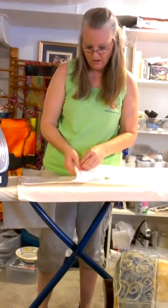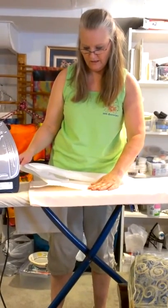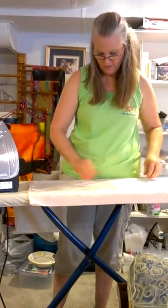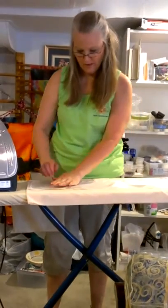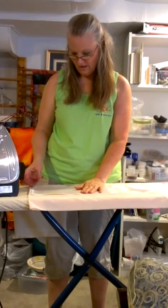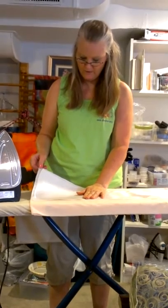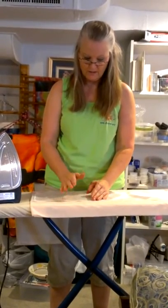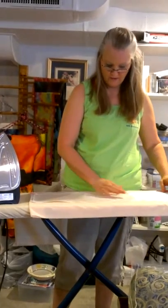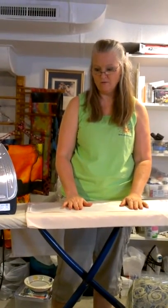After you've done one section, test to see how well it's adhered — your silk should come off about like that. If you can't pull your silk off of the freezer paper, you've ironed with too hot of an iron and actually melted the freezer paper plastic into the silk, and you'll have to discard it. We haven't found a way to remove the freezer paper plastic from the silk, so it's very important to check this early, especially with new students, before spending time painting.